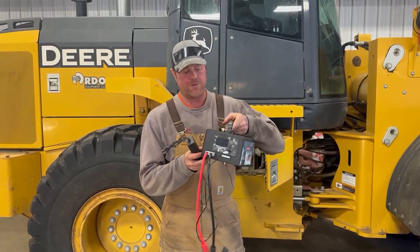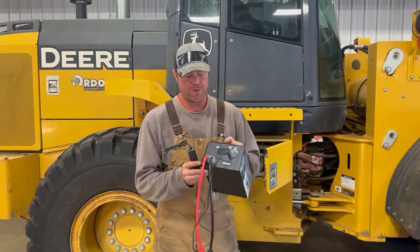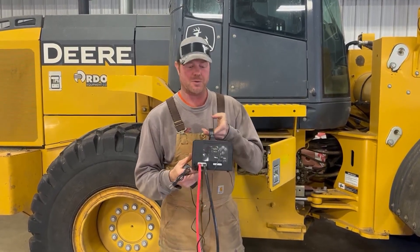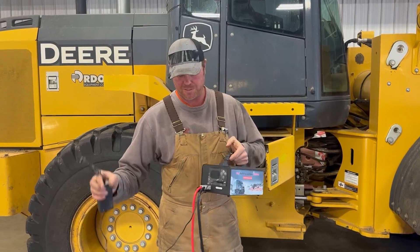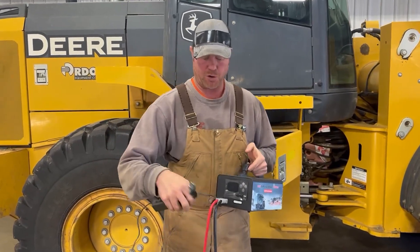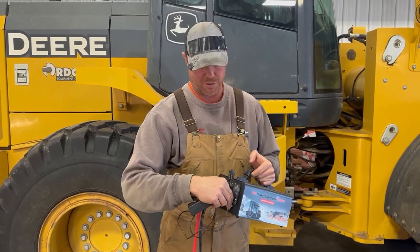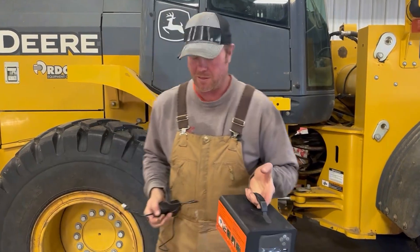Hello everybody, I'm Cody and I'm going to give you my honest farm review of this battery charger jumper that's both a 12 and a 24 volt version. It's pretty portable — you don't need a cord, you just have to charge it with this charging station. Just for portability's sake, I thought I'd demonstrate that.